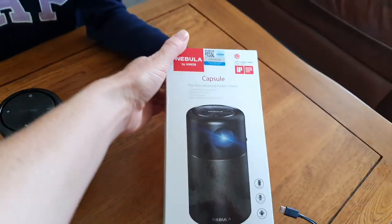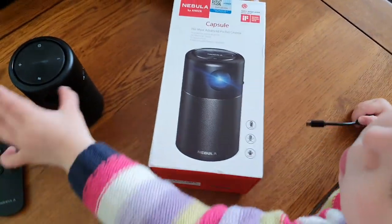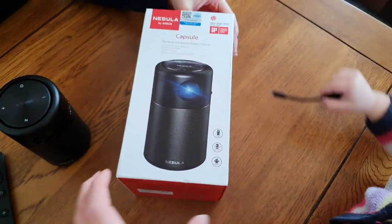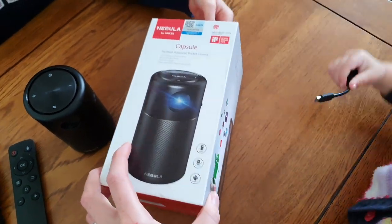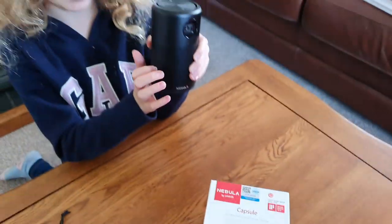It is quite expensive — it's about £300. There is a new one out now called the Nebula 2, which I imagine is even better than this one. But this is brilliant, we absolutely love it. The sound comes from these little holes.